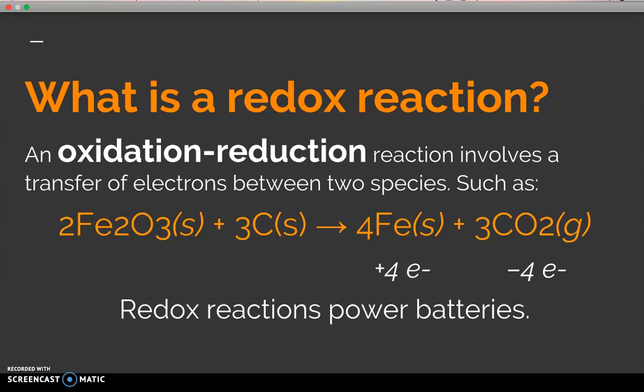A redox reaction is an oxidation-reduction reaction, which involves a transfer of electrons between two species — such as this reaction between iron and carbon. Iron plus carbon produces iron carbonate and carbon dioxide. In this case, the iron gains four electrons through the reaction and is therefore reduced. The carbon loses four electrons and is therefore oxidized, because oxidation is loss.